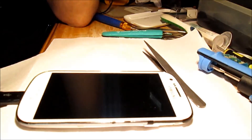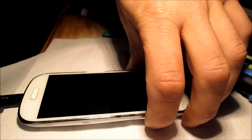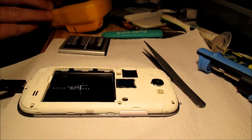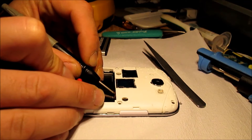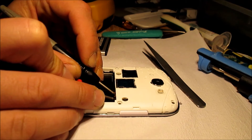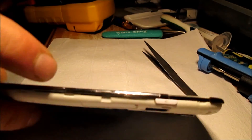Nothing happens. Yay! I am getting 3.59 volts. So it's alive, it's doing something. It's charging the battery.